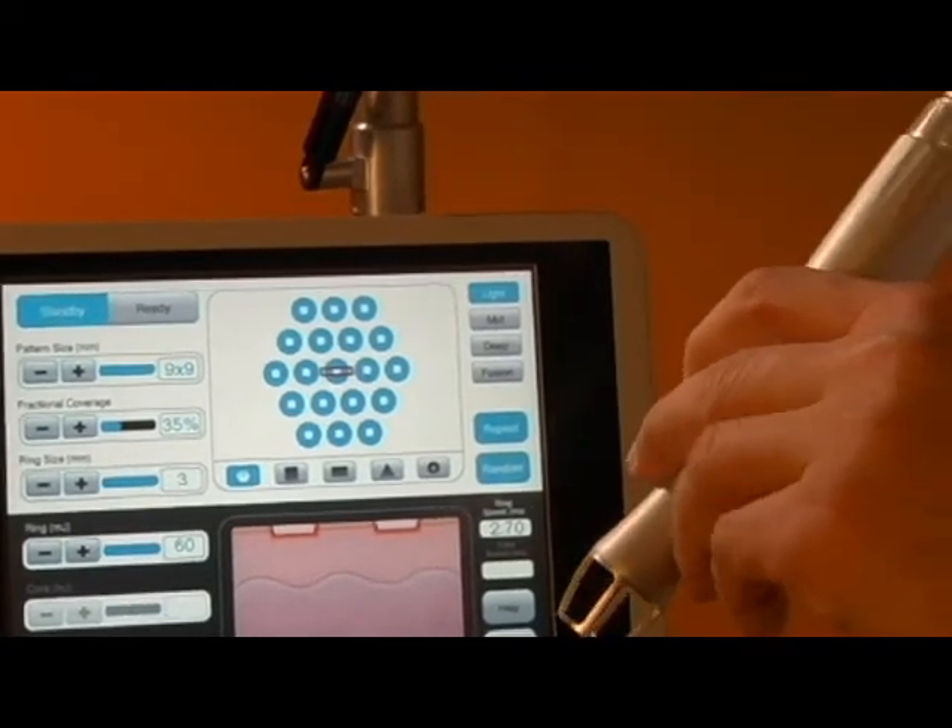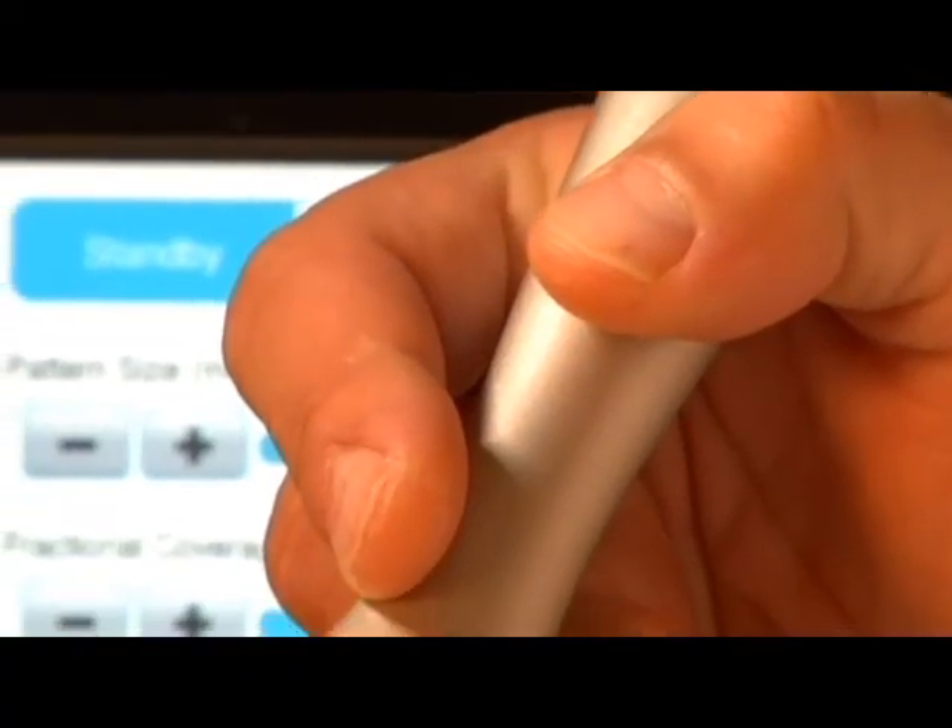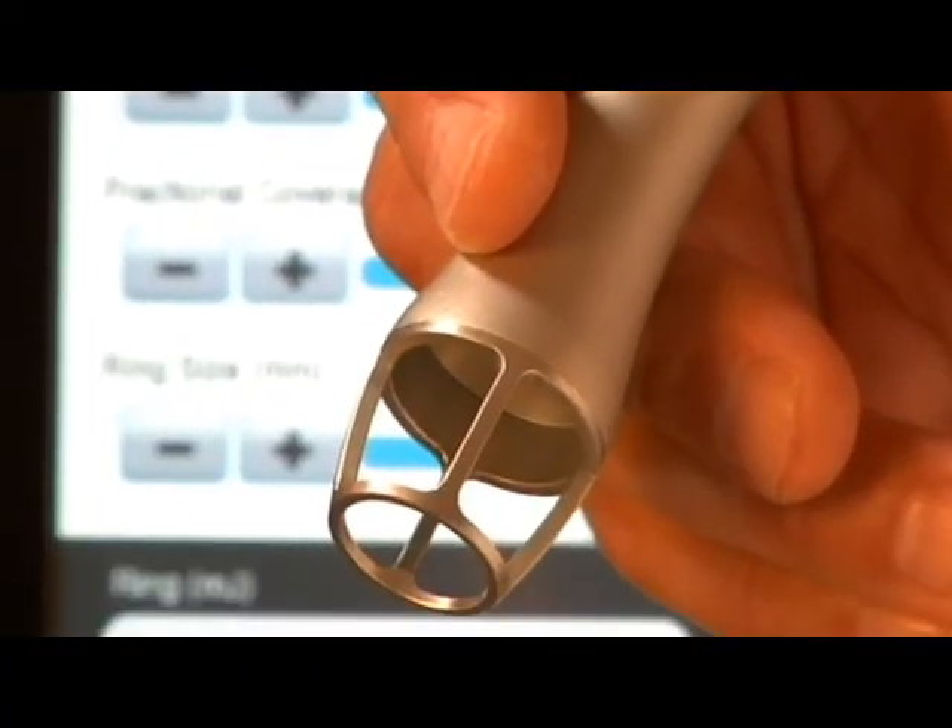This laser is very quiet. It's very light. It runs on 110 volts, so it's very easy to move about and it's going to be able to be used in almost any exam room.